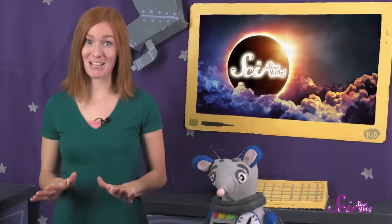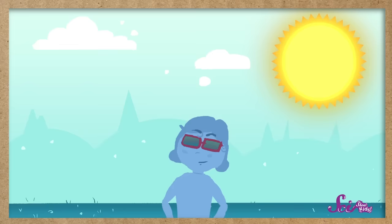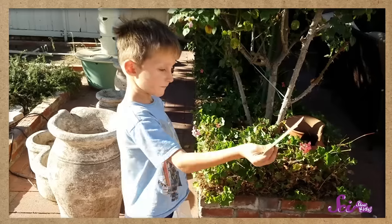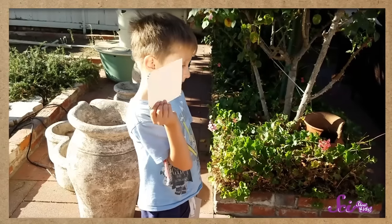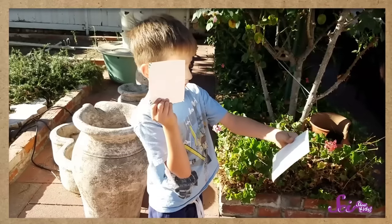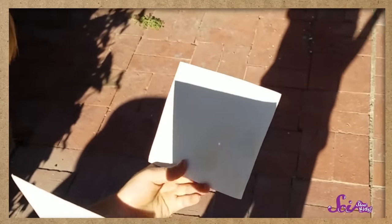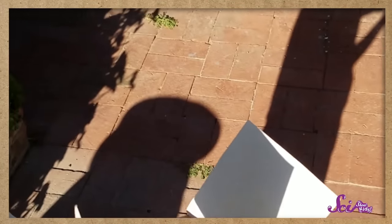Now here's how you use it. You can test it out before the eclipse, so you'll be nice and ready. Go outside on a sunny day, and face away from the sun. Hold the paper with the hole in it over your shoulder, and hold the second piece out in front of you. Move the second piece of paper toward or away from you, until — do you see that? It's a projection of the sun, clear enough to see, but dim enough to look at.